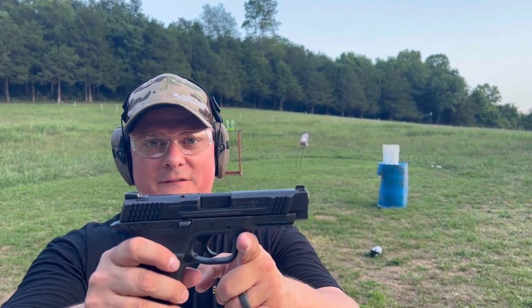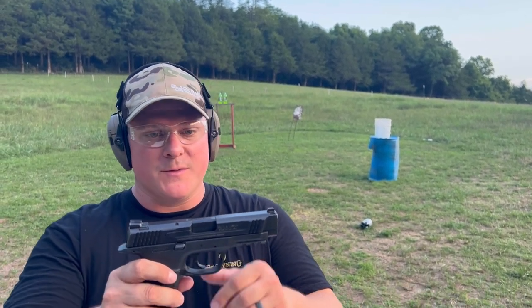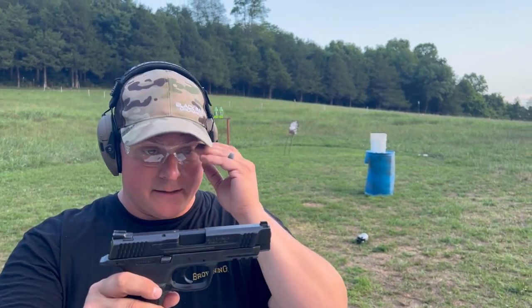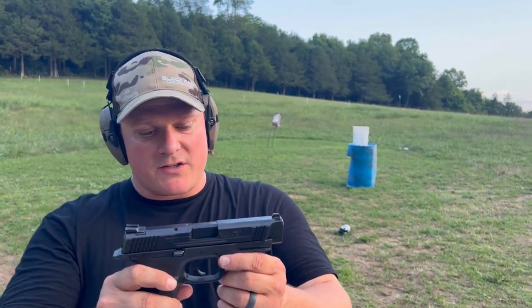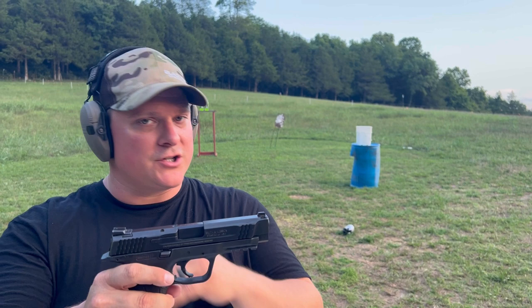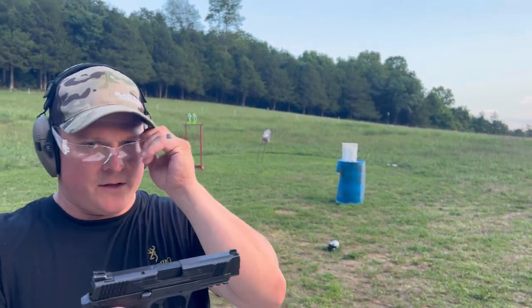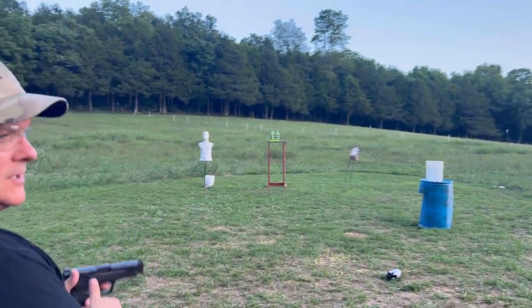We've got the M&P 45, the Smith & Wesson of course. The M&P came out in 2005, a very successful line for Smith & Wesson, and I believe the 45 came out in 2007 — I hope that's correct. If not, just let me slide. Anyways, without further ado, let's take a few shots and we'll come back in and check some stuff out.